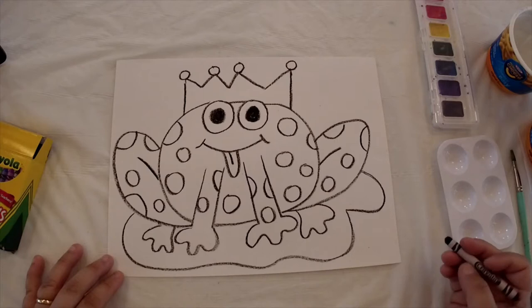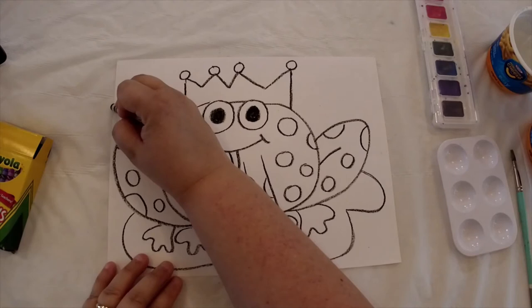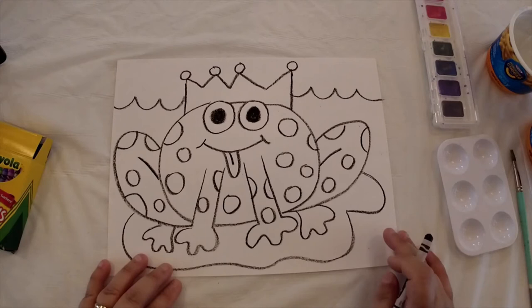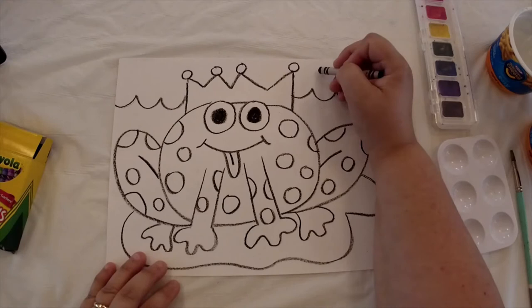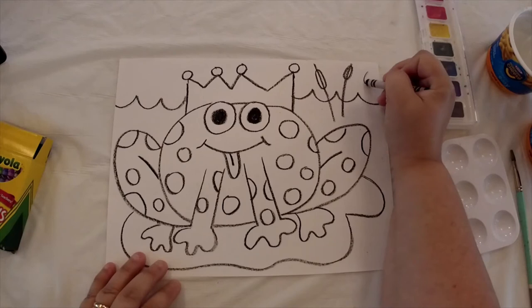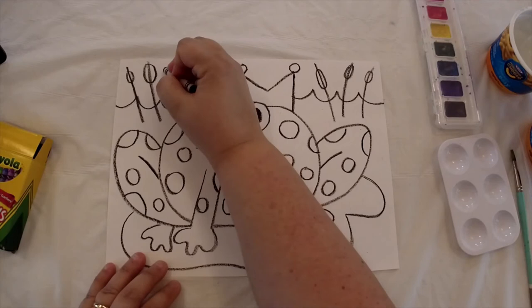Our drawing is almost complete. Since he's sitting on a lily pad, that means he's in the water, so in the background behind our frog we're going to draw some waves — a wavy line like waves in the water. Our frog is probably near a pond, and if you've ever been to a pond you sometimes see plants like cattails. I'm going to draw a few cattails — they kind of look like corn dogs. Draw a small oval shape, then a line through it from above the top down into the water. Draw a few more — some short, some tall — on each side.